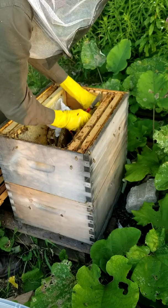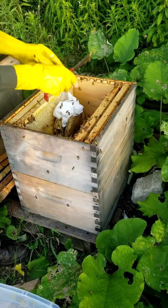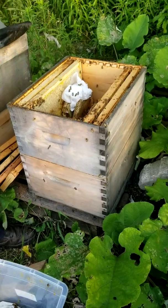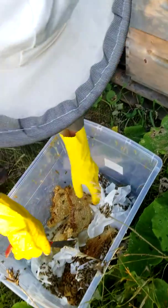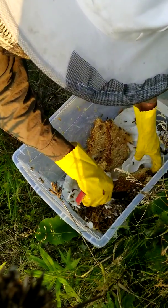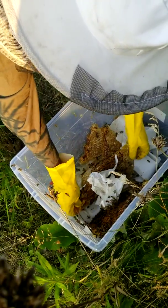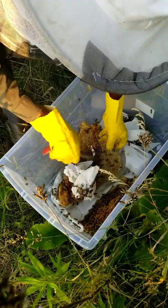Yeah, we got to the container. All this is not going to work.